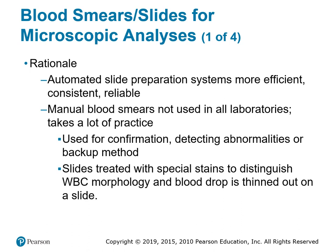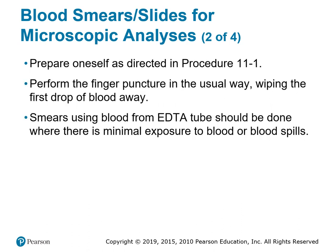We can also collect from an EDTA evacuated tube. There's a special device in the lab that caps onto the EDTA tube and precisely delivers a drop of blood onto the microscopic slide. The slides are then stained to make it easier to differentiate between red and white blood cells for accurate counting. Procedure 11-1 describes how to make a slide or blood smear for counting white and red blood cells.